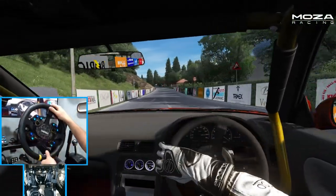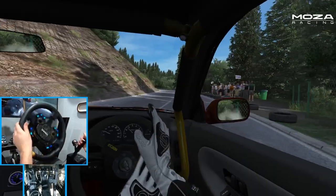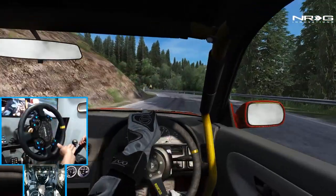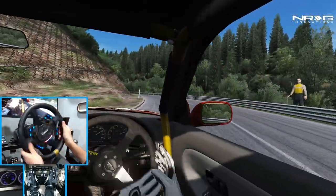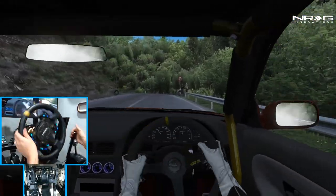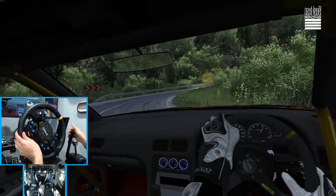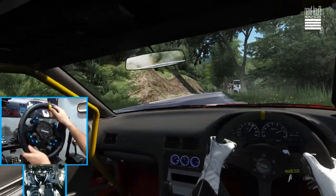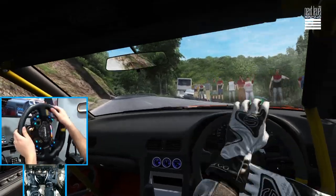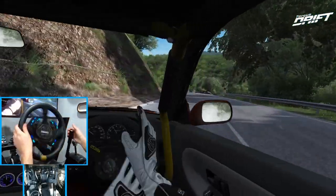First impressions of the R21 in drifting here on some mountain roads. Of course, we've got the Moza handbrake on lock as well with the V2 steering wheel. Kind of clutch kicking that out. First impressions of the wheel — it is quite nice. It feels very smooth.